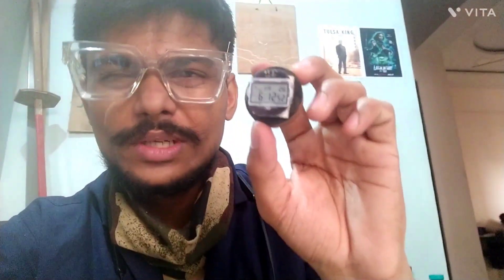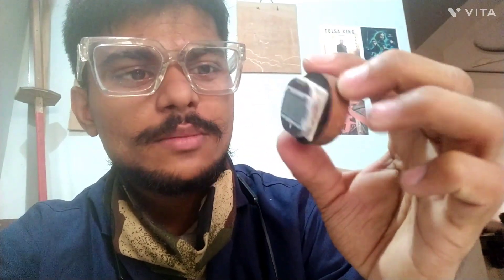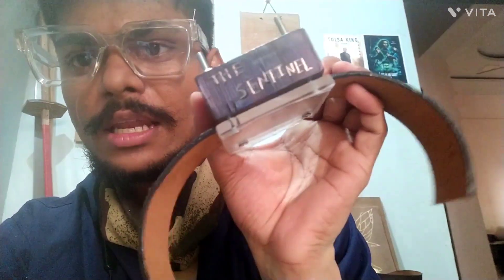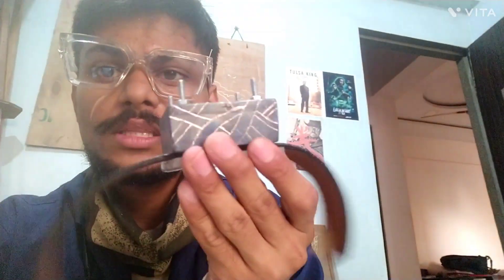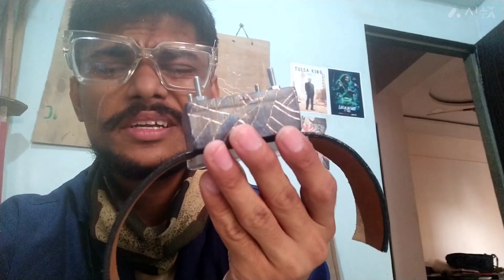We're getting pretty close now. Let's see what happens. I'm tired. I'm going to make sure I finish the belt at this point. As you can see, the size of the watch is too big. Right now I'm working on the leather belt. Once this is done, I think this is going to be the biggest — my first and my biggest watch I ever created.